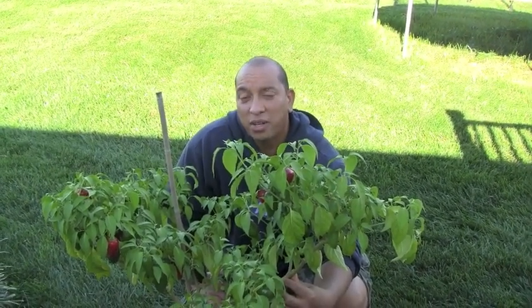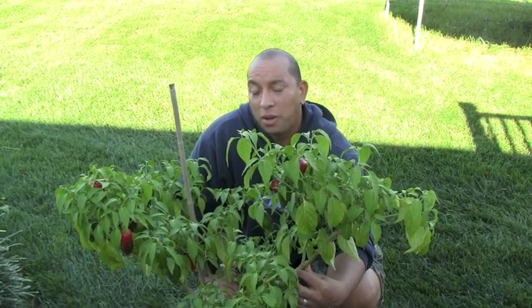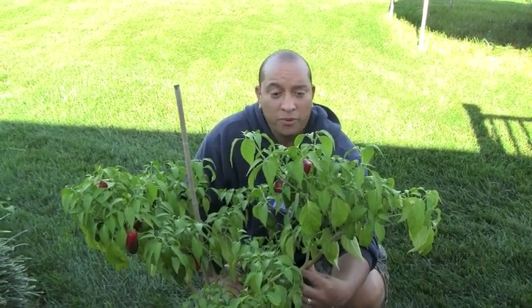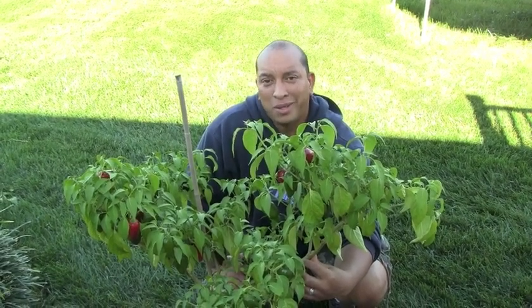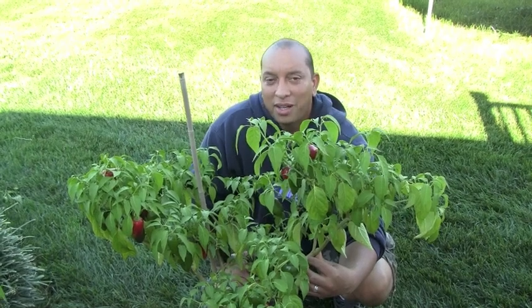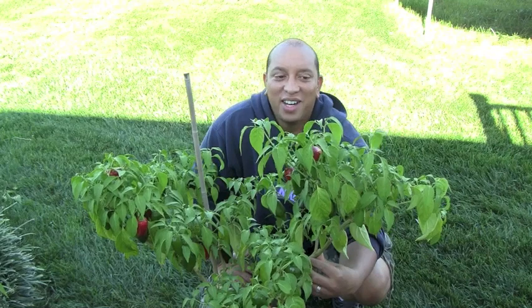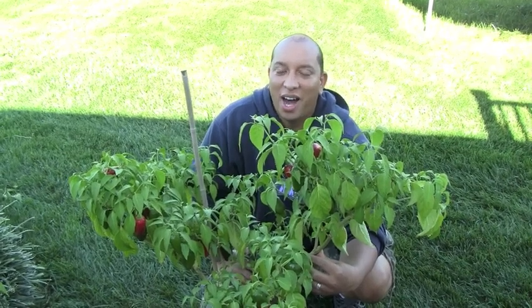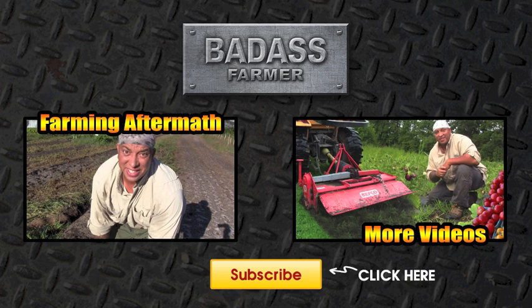Alright guys, I hope you're getting ready for the fall season over here on the East Coast where we're getting ready to hit some cold weather. Luckily we're in Delaware so we don't really experience cold weather until December, so it's going to be still good weather for us. It's good seeing you again and I will see y'all next time. Take it easy. Bye!